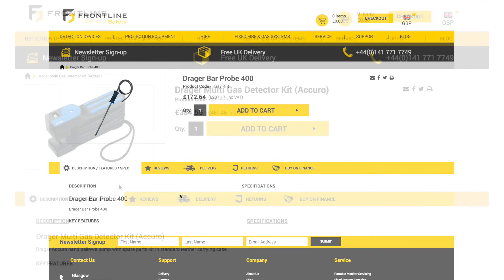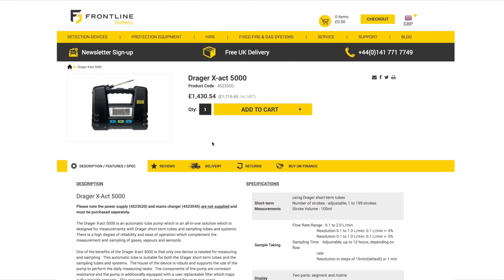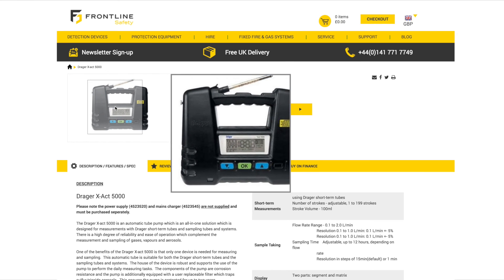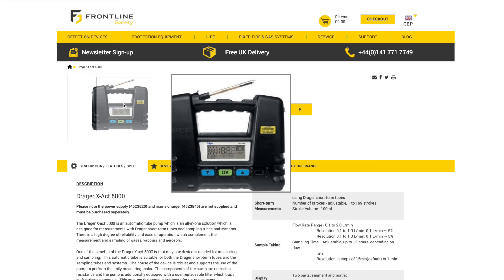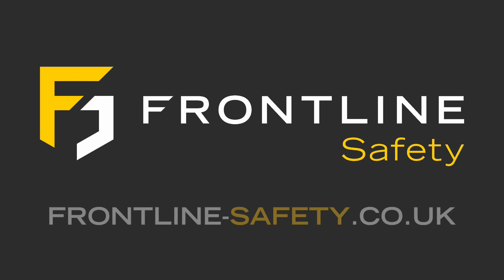You can also upgrade your Acuro to the multi-gas detector kit with leather case, or as an alternative to the Acuro pump, the X-Act 5000 is available, which is the automatic version taking measurements with the Draeger short-term sampling tubes. For more information on Draeger gas detectors, visit the Frontline Safety website, frontline-safety.co.uk.